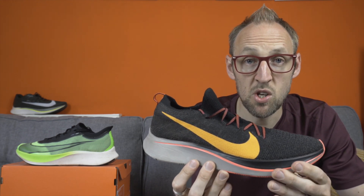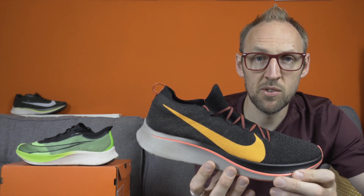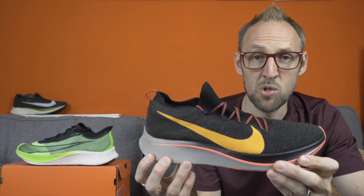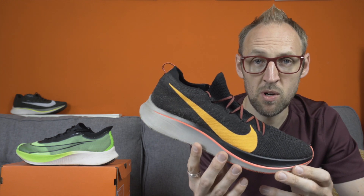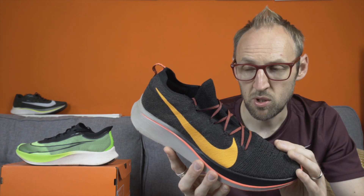The Zoomfly Flyknit is similar, but the React foam is quite a different beast — much more dense and it does feel slightly heavier on foot. I found when I got the Flyknit version I had to go through a period of customization; it changed my foot stride a little bit, and I found that again with the Zoomfly 3 after running in shoes without carbon fiber plates. The feeling of push-off is not quite as pronounced as in the original Zoomfly, but I did an awful lot of miles in this shoe — lots of races, training runs, and tempo runs.